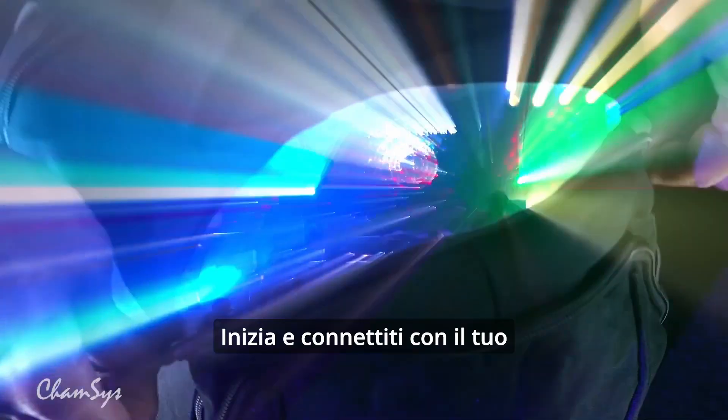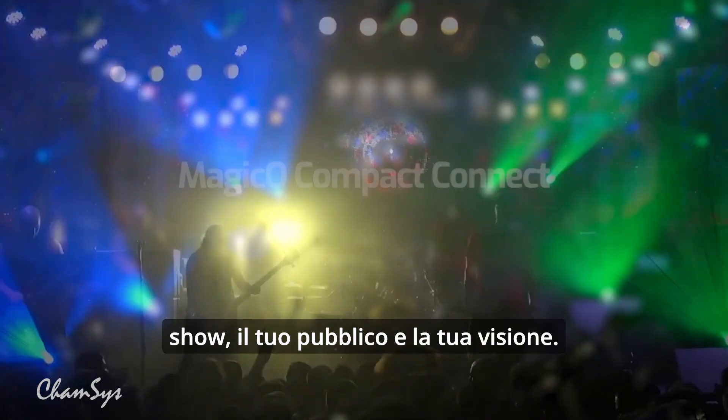Get moving and connect — to your performers, to your audience, to your vision.